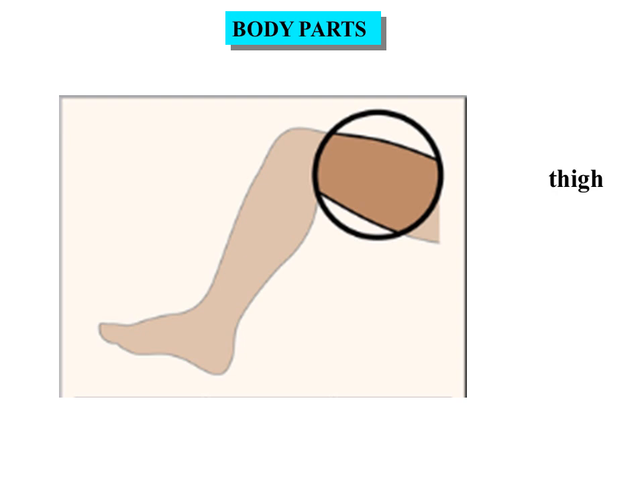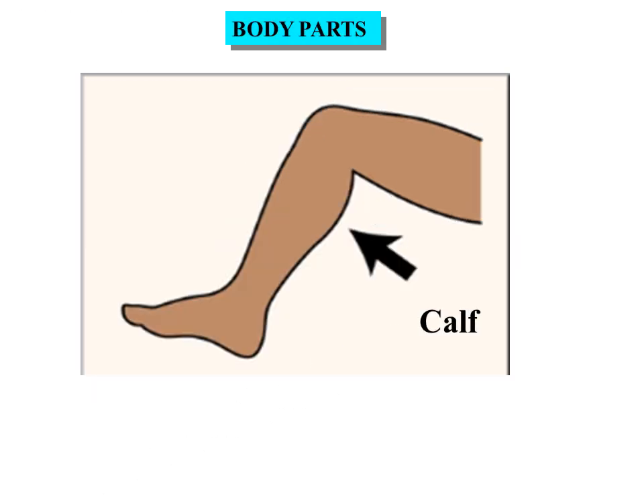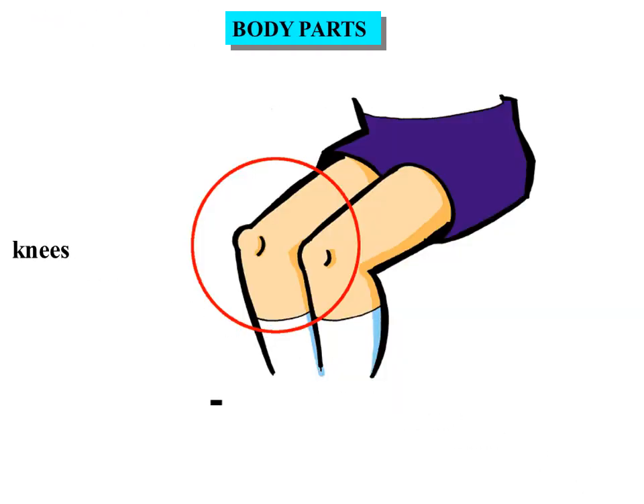Thigh. This is a thigh. Knee. These are knees.